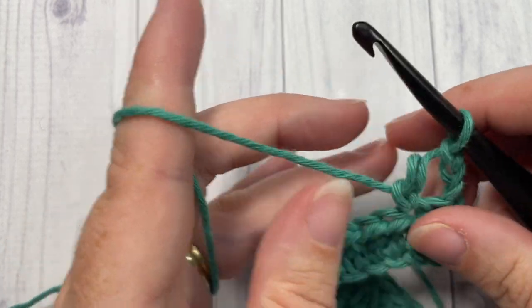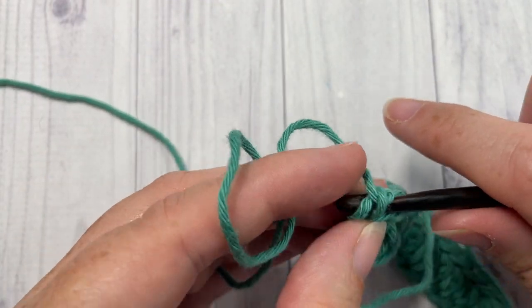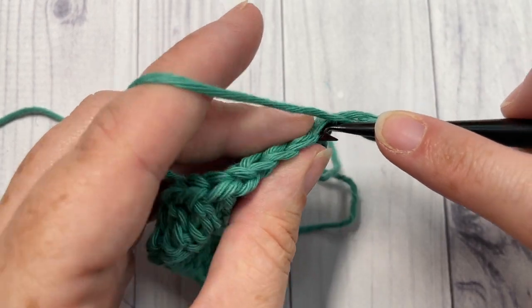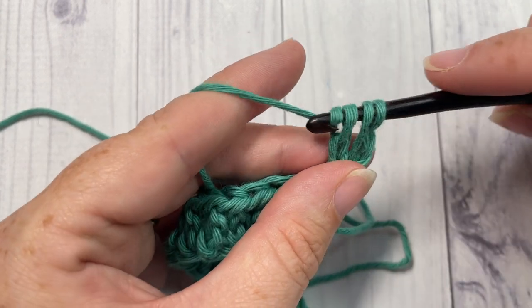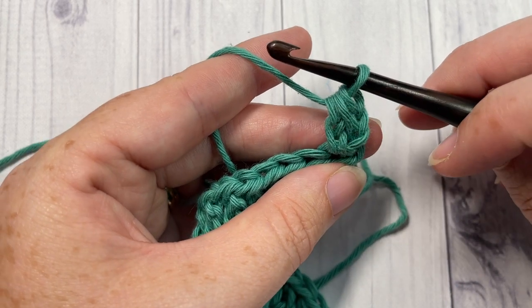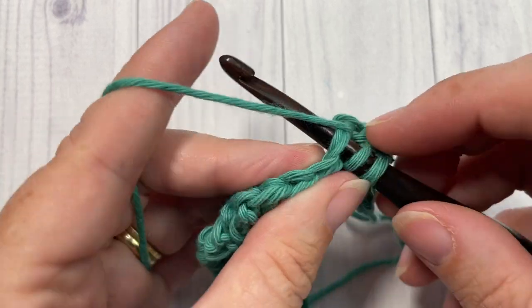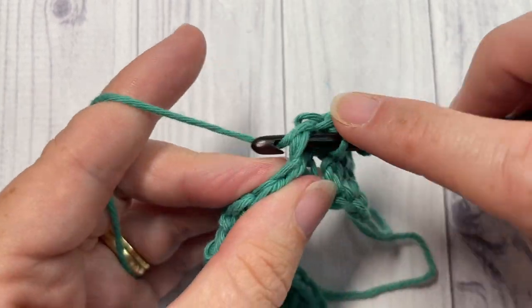If you did not want that gap, here's a little trick: instead of chaining three, chain two and turn your work, then begin by working that first alternative double crochet right into the first stitch at the base of your chain. In this way, the chain two does not count as a stitch and it closes in that gap for you. You can then continue your alternative double crochets all the way across. This trick works on any pattern using a regular or alternative double crochet.